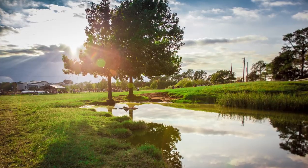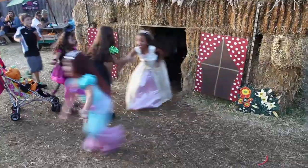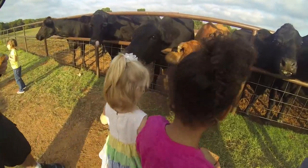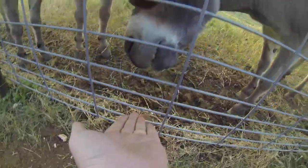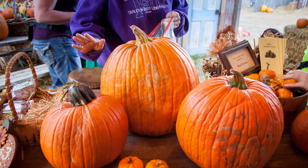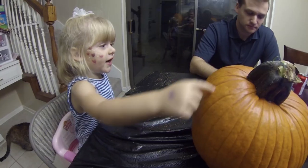So let's get started. We went down to the local pumpkin farm, had a good time, checked out the sites, went on some hay rides, fed cows and donkeys, and then went around looking for the perfect pumpkin. We got a few, brought them home, and started carving.